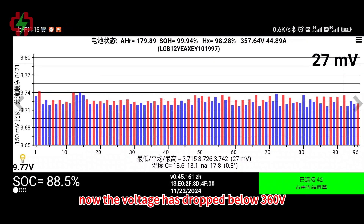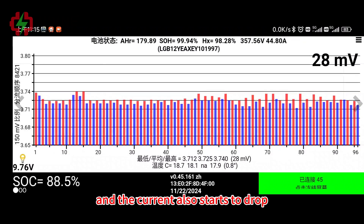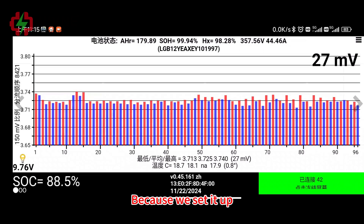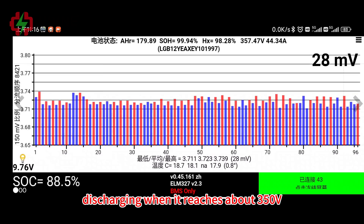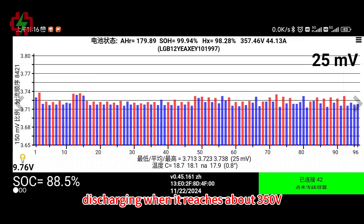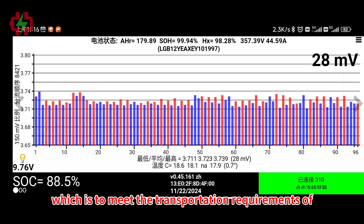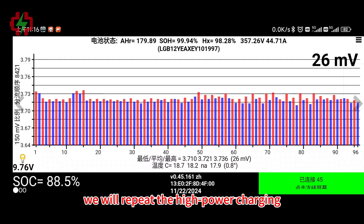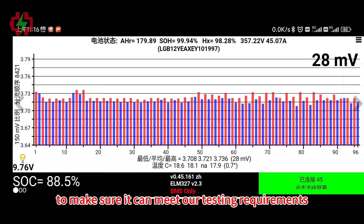Now the voltage has dropped below 360V and the current also starts to drop. Because we set it up to automatically stop discharging when it reaches about 350V, which is to meet the transportation requirement of lithium batteries. After this test is completed, we will repeat the high-power charging and discharging test one more time to make sure it meets our testing requirements.